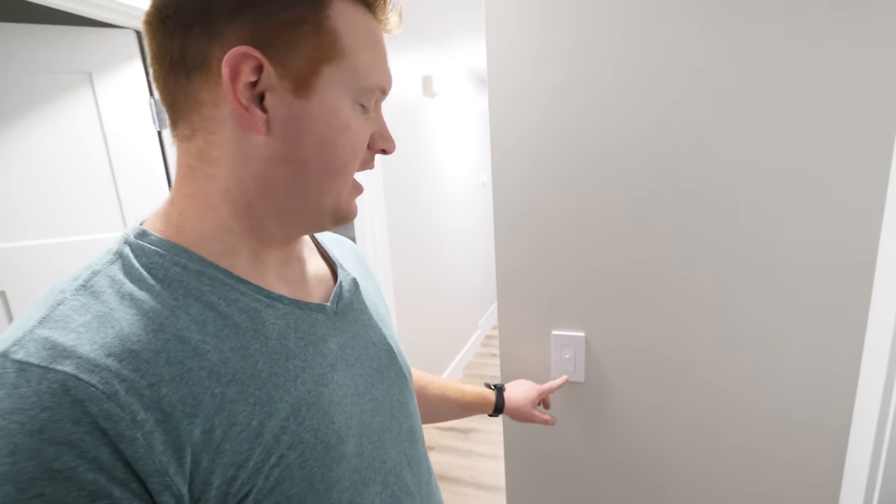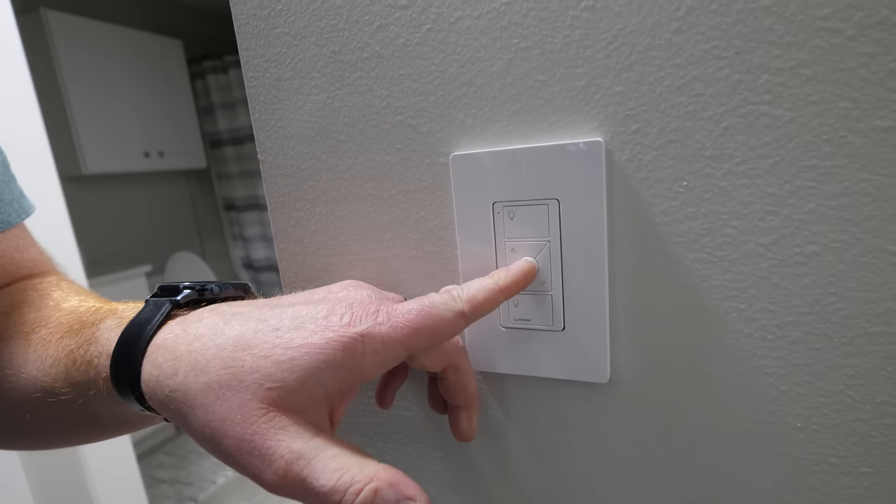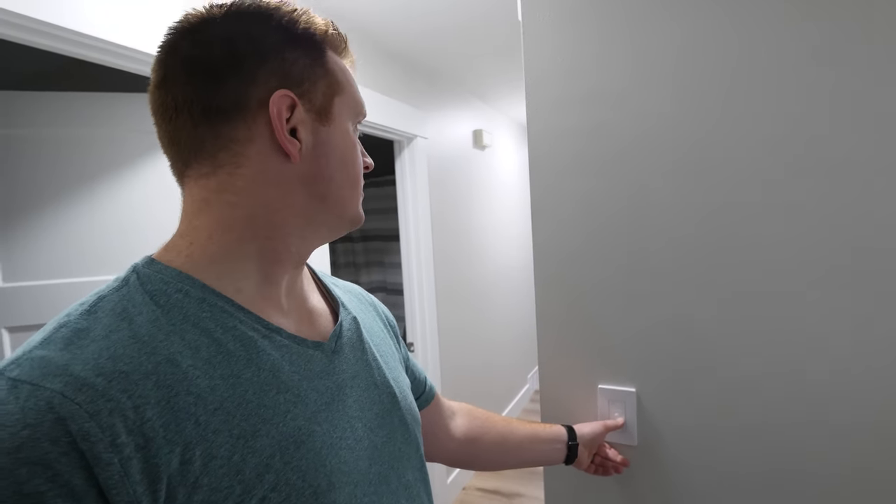'Turn on hallway lights' — there we have the hallway lights easily turned on. Again, I have the Pico remote that I can simply turn those on and off. On the Pico remotes, you'll notice a little center button — that allows you to set a favorite brightness position. Put it at the brightness you want, hold down the center button, and it locks that in as the favorite setting. Note I didn't put a dimmer on the hallway switch, so those lights aren't able to be dimmed.